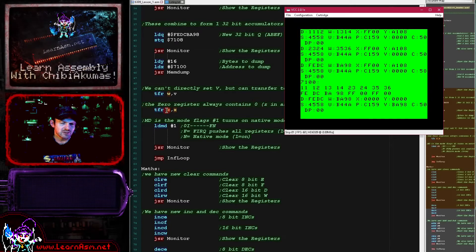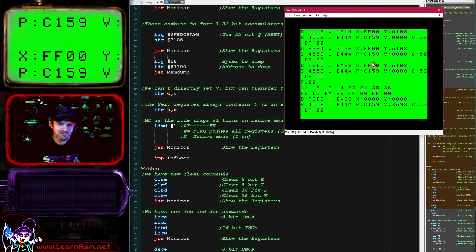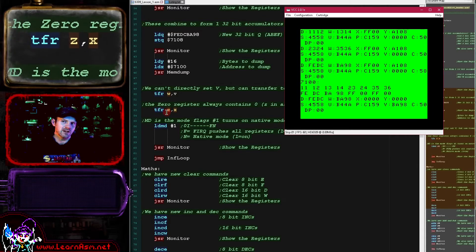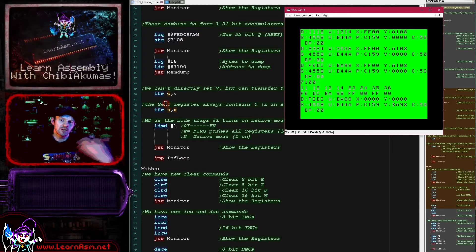We of course have the zero register, which with this assembler we specify as Z, but you might specify the number zero depending on your assembler. Here we're transferring the value zero into the X register - you can see the X register used to contain a value, but it's now been reset to zero. We can also effectively lose values by transferring into the zero register, which might be useful for self-modifying code if we want to disable a line quickly rather than moving the value into another register.